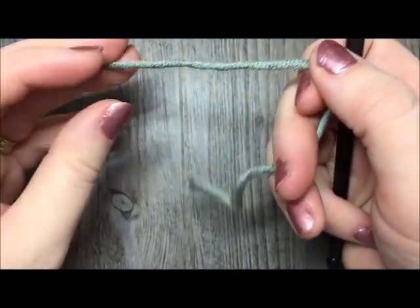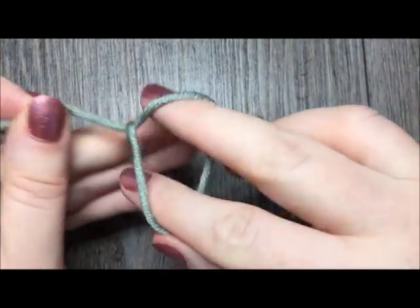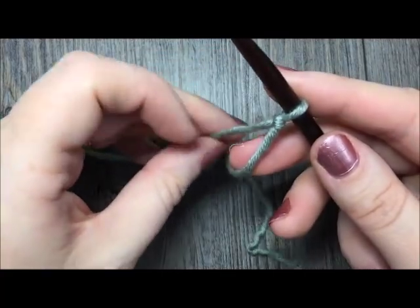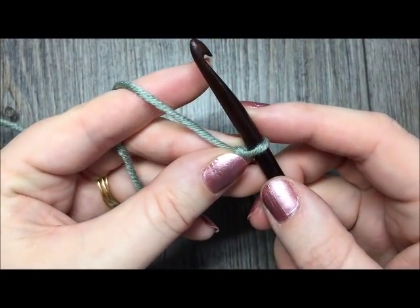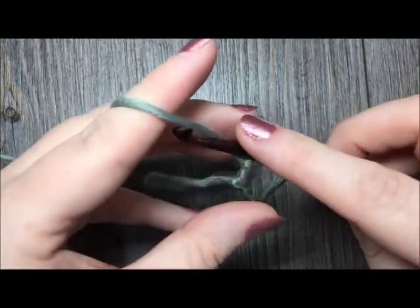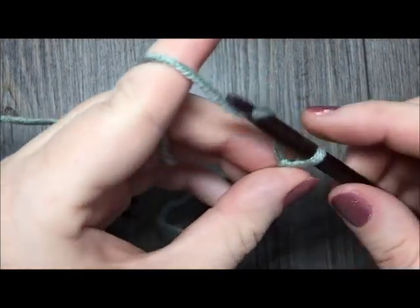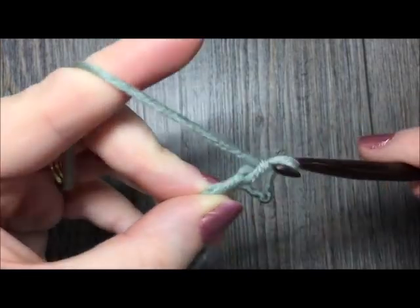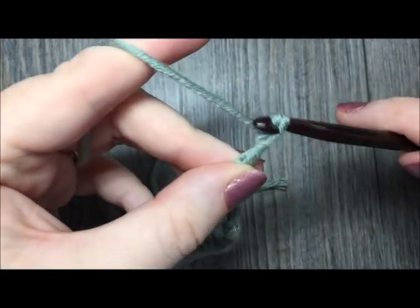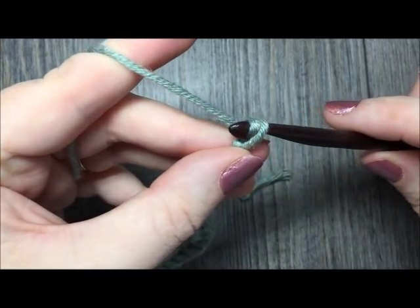To begin our Cabbage Patch Stitch, you are going to begin by making your slipknot. And then for this pattern, you are going to need a multiple of 4 stitches plus 7. So simply count your stitches in multiples of 4 until you come to your desired length, and then once you have your desired length, add on an extra 7.